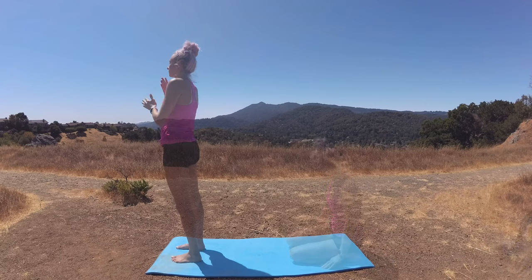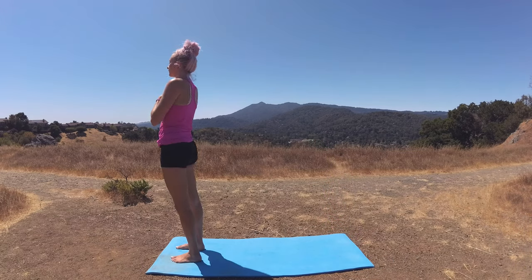Bring your right palm to your heart center, left on top of your right. Close those eyes. Stand up nice and tall — head over your heart, heart over your pelvis. Feel into your body. Notice the energy of you, feel that heartbeat. Notice the rhythm of your breath. Notice the temperature of your body.